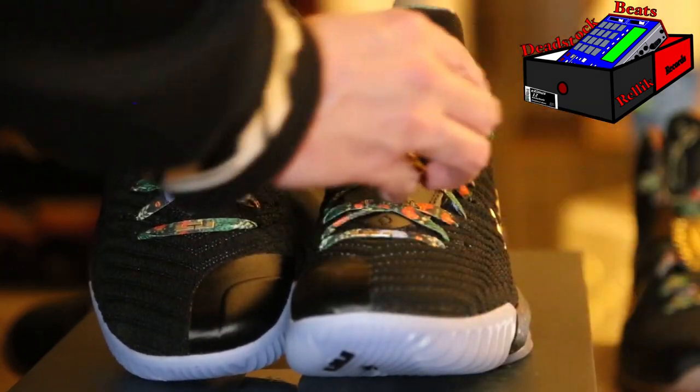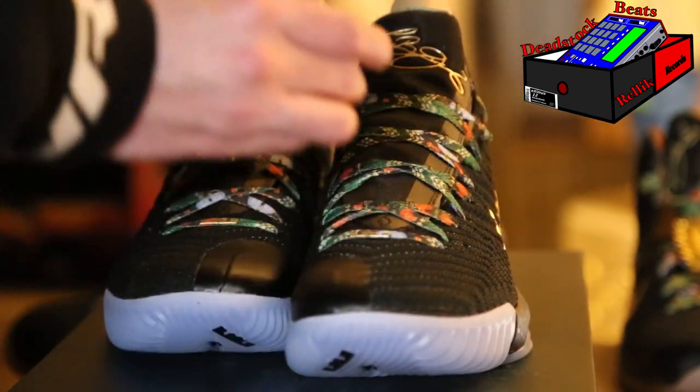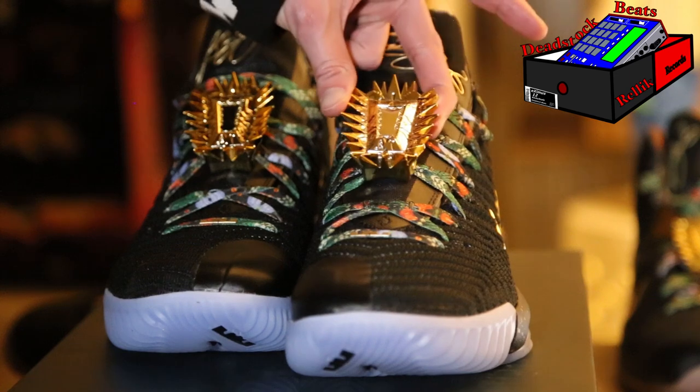There you go — I didn't put them on the shoe yet, but just to give you an idea of what they look like.